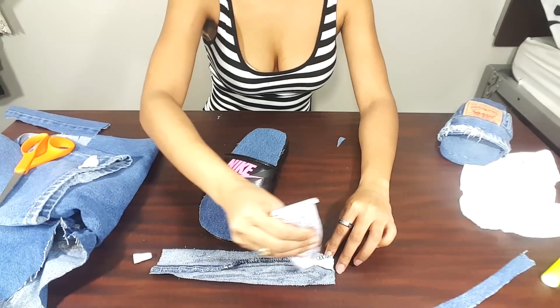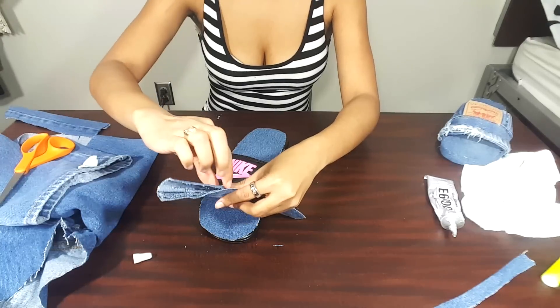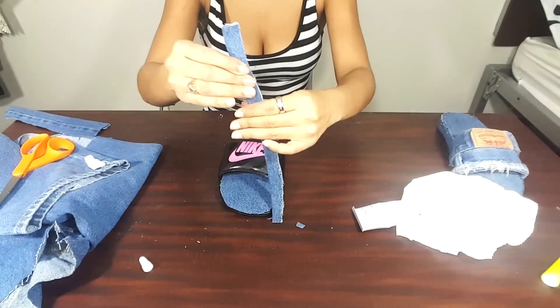That way you're going to take that piece, after you've done gluing it together, and glue that piece onto the front of the shoe to give it an official looking trim.